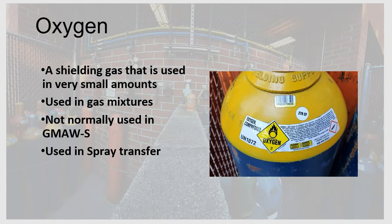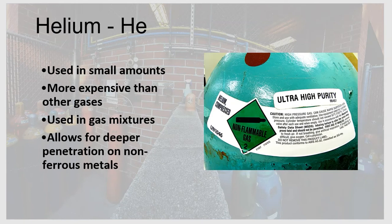Oxygen is also used as a shielding gas despite being reactive and capable of causing oxidation of the weld, which can result in weld flaws. That's why it's only used in very small amounts, always in gas mixtures, and normally only in spray transfer — not short circuit. Oxygen is used with low alloy steel and stainless steel in small percentages — around one, two, or three percent — with the majority being another gas like argon.